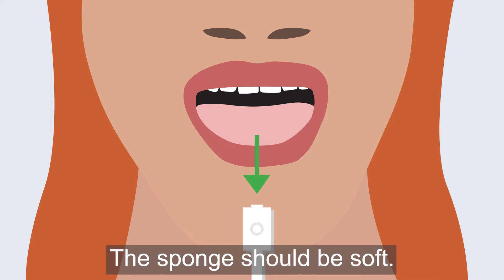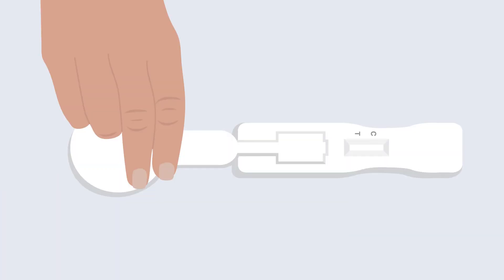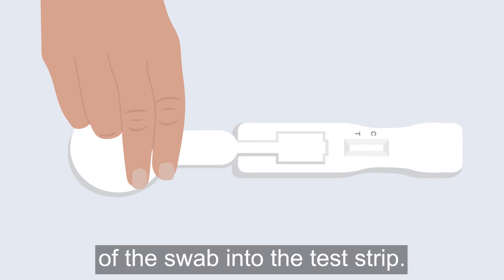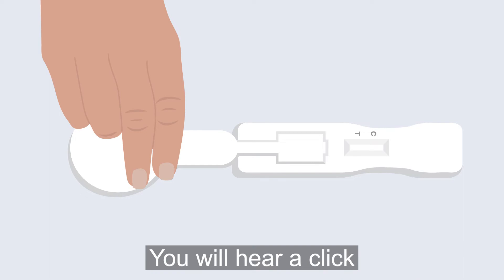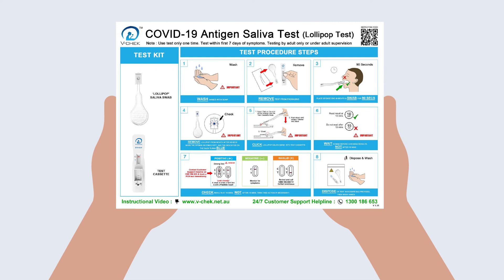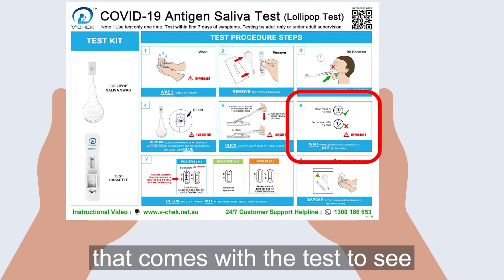Take the sponge out of your mouth. The sponge should be soft and the circle on the back should be blue. Put the sponge end of the swab into the test strip. You will hear a click when it is in the right place.